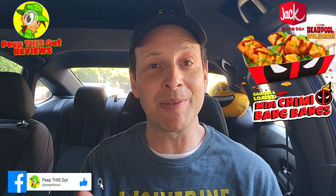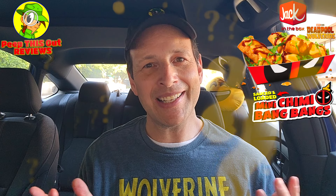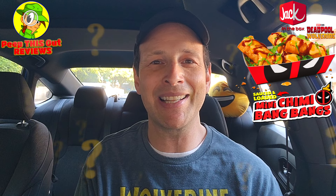Let me know what you guys personally think of it as well — I'm very curious to hear your thoughts. Drop some comments down below. Let me know what you thought of these Sauced and Loaded Mini Chimmy Bang Bangs. Do you like the name? And more importantly, what did you think of the overall flavor if you've given it a shot? Are you super excited about the Deadpool and Wolverine movie? I'm pretty excited myself. Drop those comments and light it up.